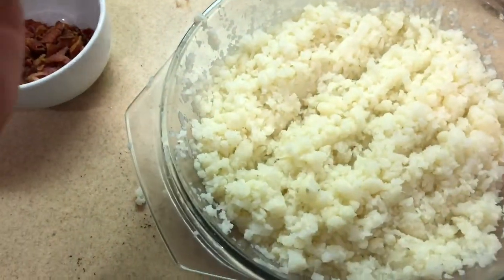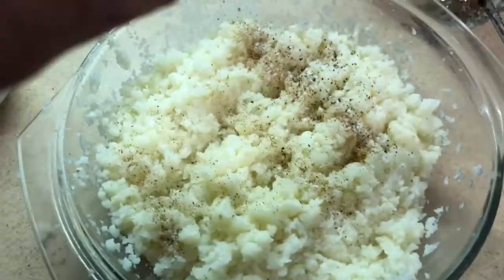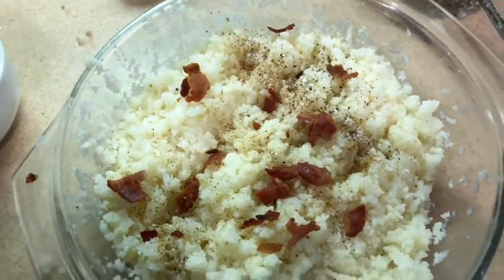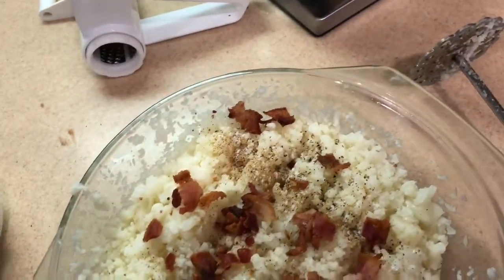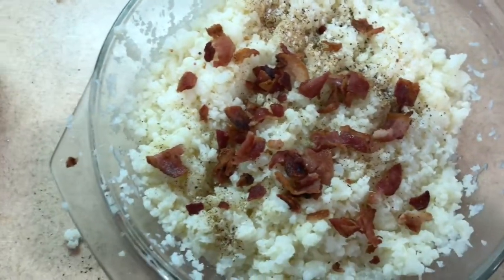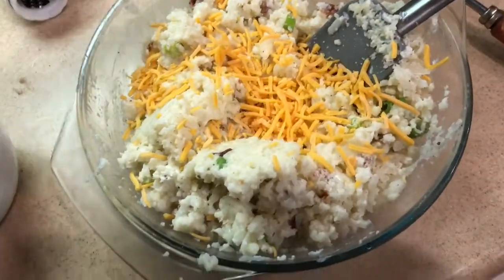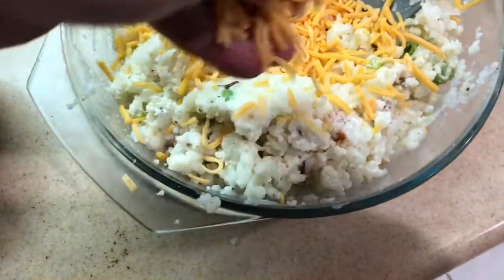You want to season it, then add the bacon bits. Add the sour cream and half a cup of cheese, and mix that all up. Then you're going to add the remaining bacon and the remaining cheese at the end.